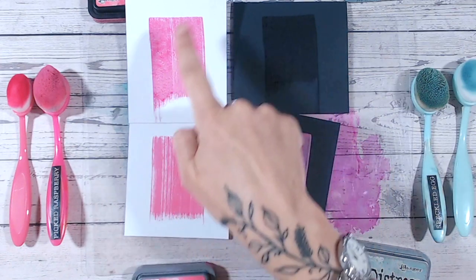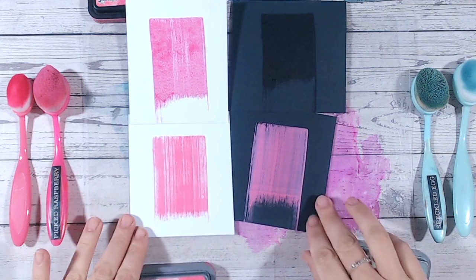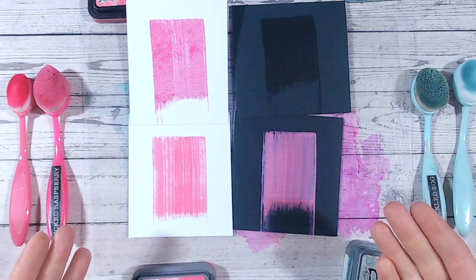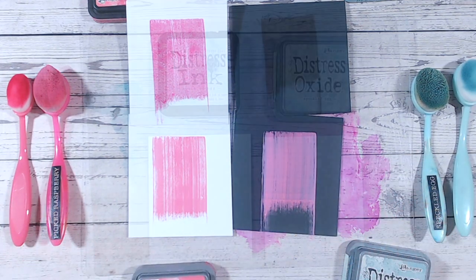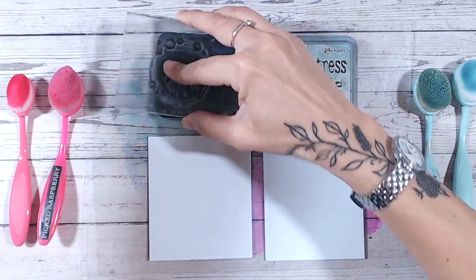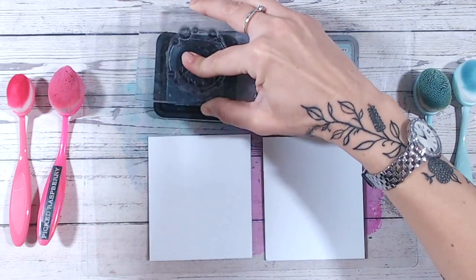The inks were the first out in the distress range before the oxides were developed. Inks were absolutely fabulous, but we'd have to do things like colored embossing powder to get color onto dark cardstock. Now with oxides, we don't need to. Both distress inks and distress oxides can be stamped really nicely and they can be heat embossed — they both stay wet long enough for you to add your embossing powder.